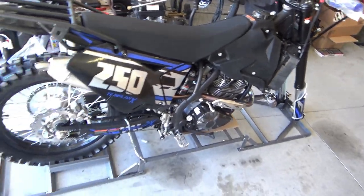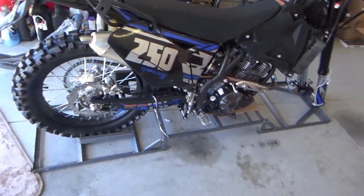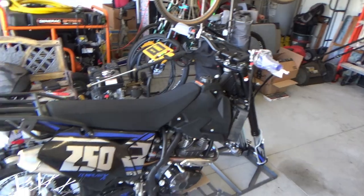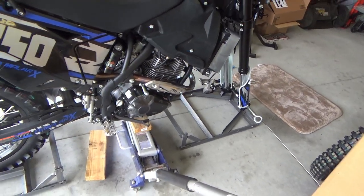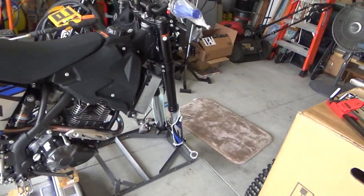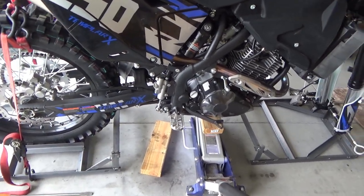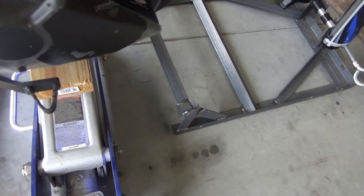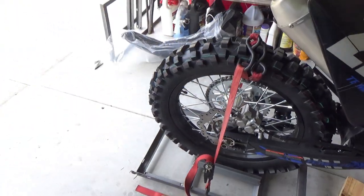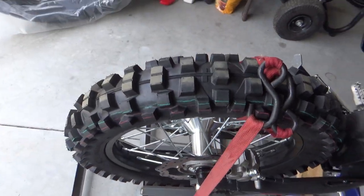I've got the steel support structure out from around it. I'm getting ready to jack it up and put the front wheel on. I just wanted to show how I did it — I just cut out that center section with a cutoff wheel. But first, I strapped the rear tire down.